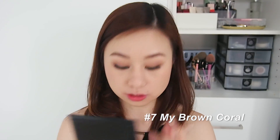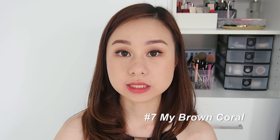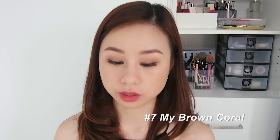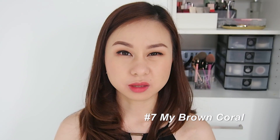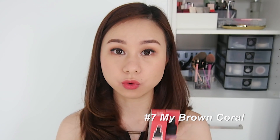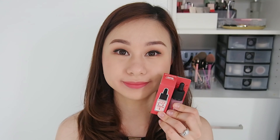This is the full-on lip. As you can see, it's still a coral shade but on the muted side — not bright or vibrant coral. This is number seven, Brown Coral. The next shade I'm going to swatch is what I think will be my next favorite.